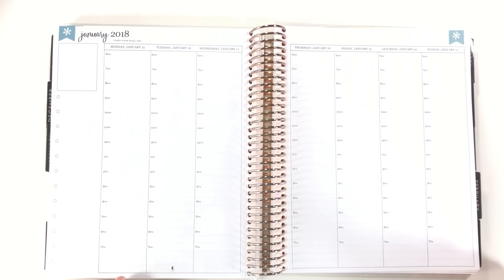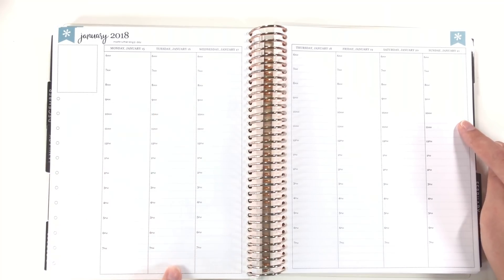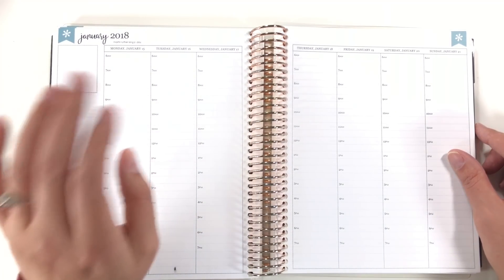Hi everybody! Today I'm going to be filming the week of Monday, January 15th through Sunday, January 21st, 2018 in my Erin Condren Hourly Neutral Planner.